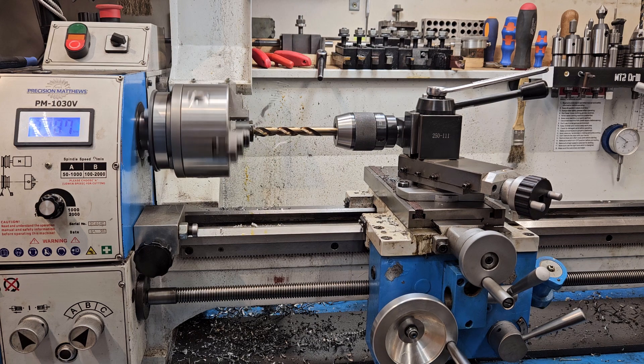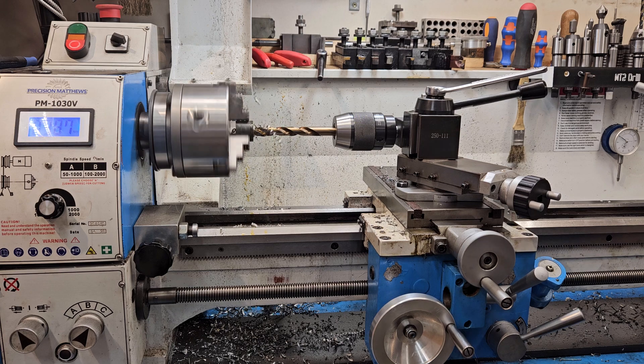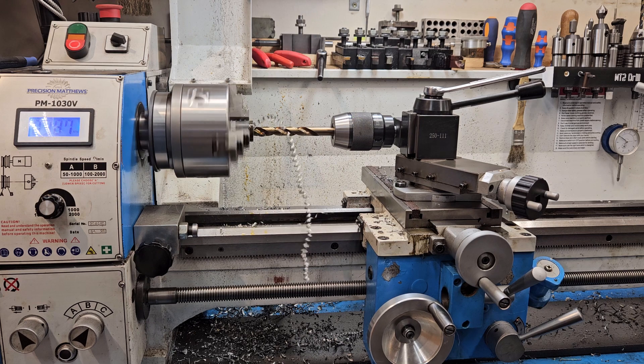I don't think the alignment is 100% perfect, but I don't think it has to be — it works pretty well. Nothing on this lathe is perfect.